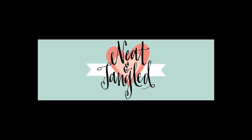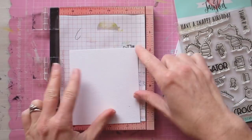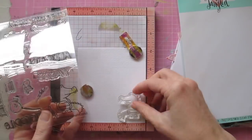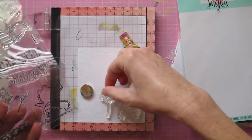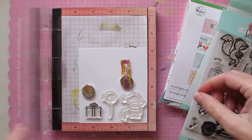Hi guys, it's Natalie here. Today I am using one of the new release Neat and Tangled stamp sets called Later Alligator to become the focal point on my card, but the other focus I wanted to do today was to use up a whole bunch of my pattern papers.